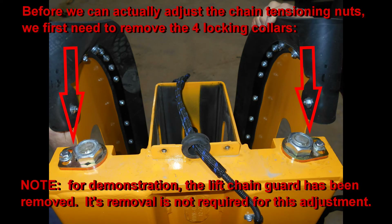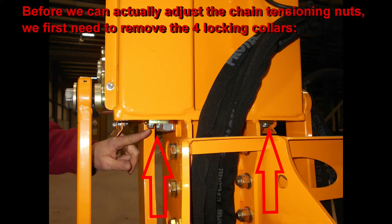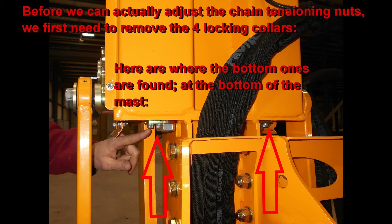Before you can actually adjust the nuts, you first have to remove the keepers, seen here. There are keepers both on the bottom and the top — here the bottom ones are shown.